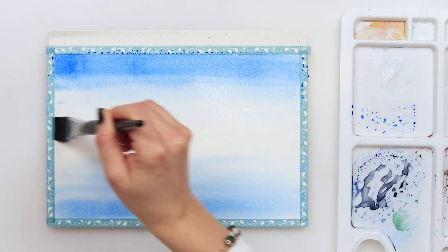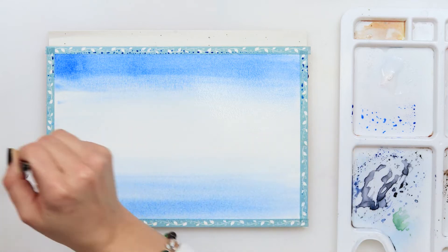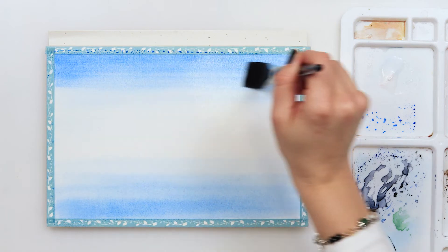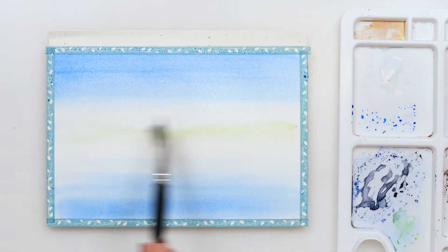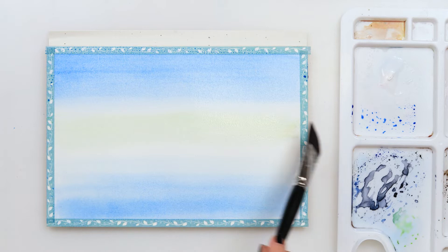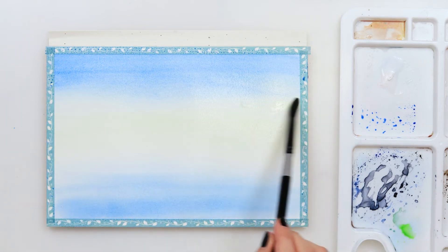As you can see I'm leaving the part around the horizon line lighter, and parts at the top and bottom where my sea is darker. Next I will paint with sap green and raw sienna around the horizon line and also go into my blue.